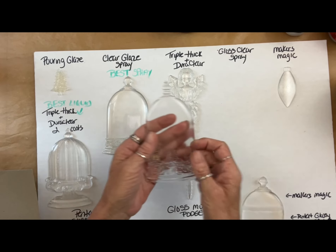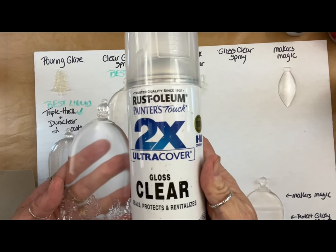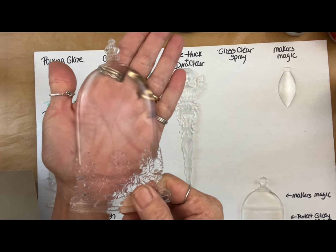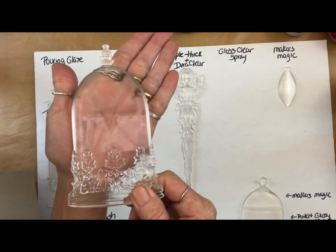For the spray, it's the Crystal Clear Glaze spray by Krylon. The next spray we tried was Gloss Clear — it's good, but not as good as the Crystal Clear. So if you already have it, I would not buy any more, but it's pretty good.